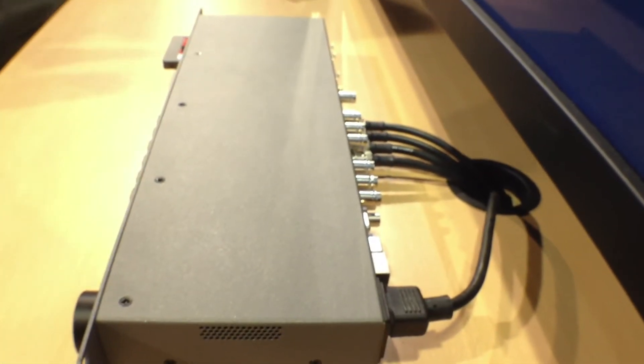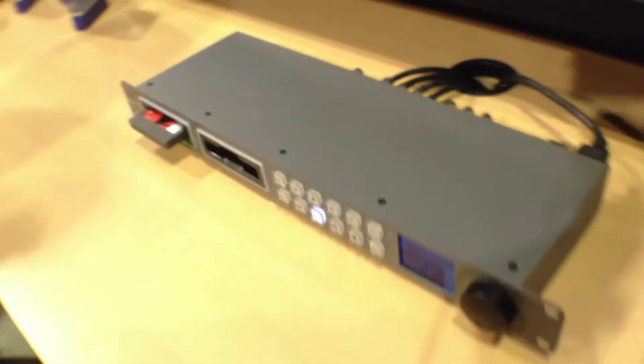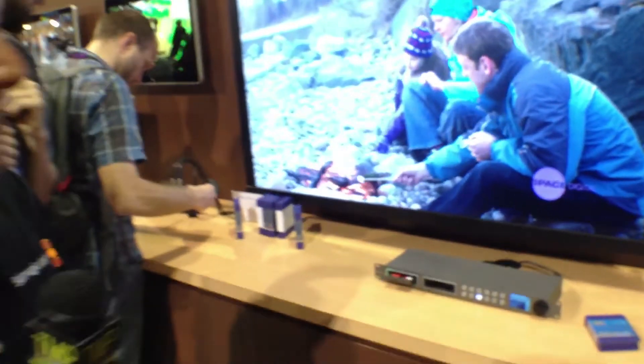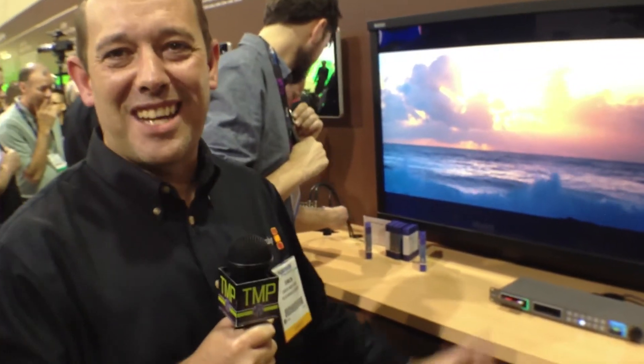One of the things we have here is the ability to play back 4K straight out of this box. That's an Apple ProRes file playing back in 4K straight from solid-state disk. It really is incredible what we can do with this technology.